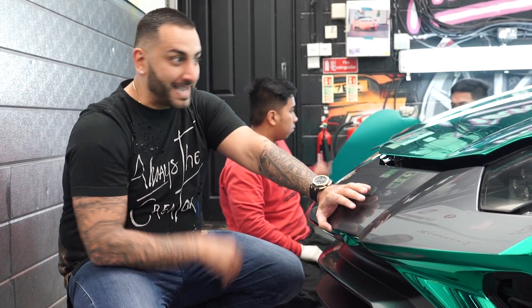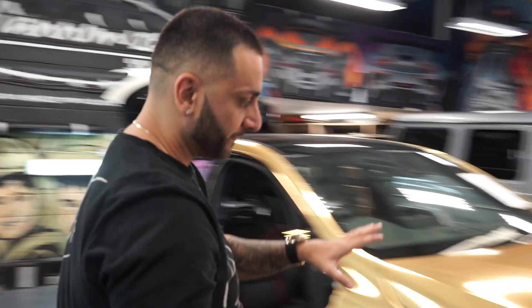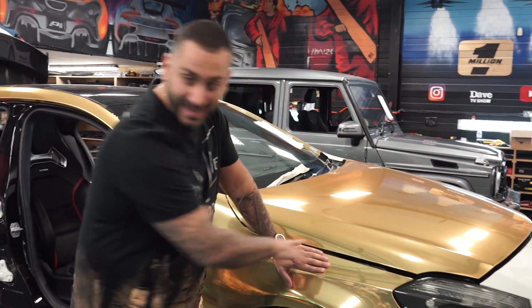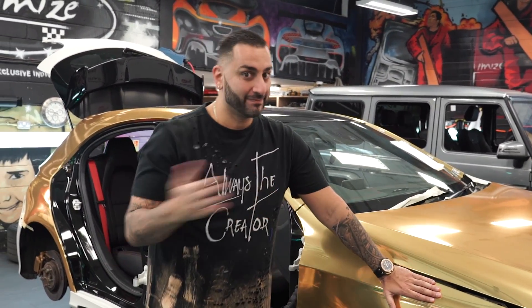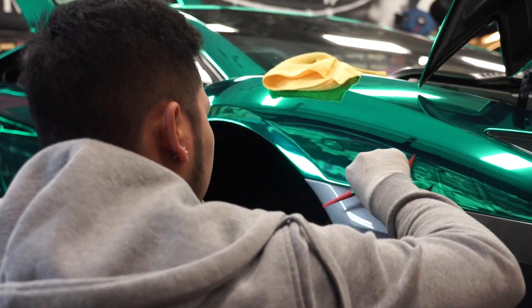It is bright — it is a real mirror ball. As you can see the reflection in my face and in their faces. This is another chrome — look at the difference between that and that. Ridiculous. Fair play to Hexis, they've smashed it out of the park with this chrome. I can't wait for the car to be finished.